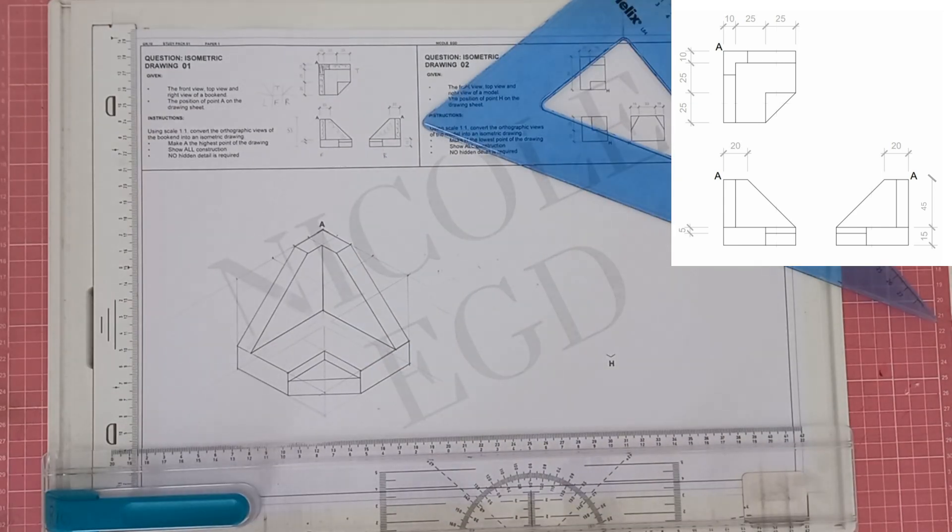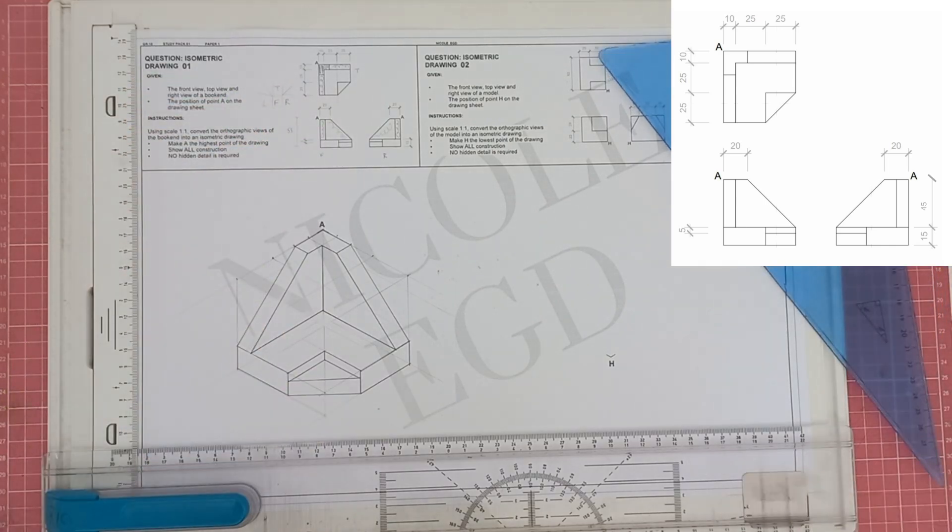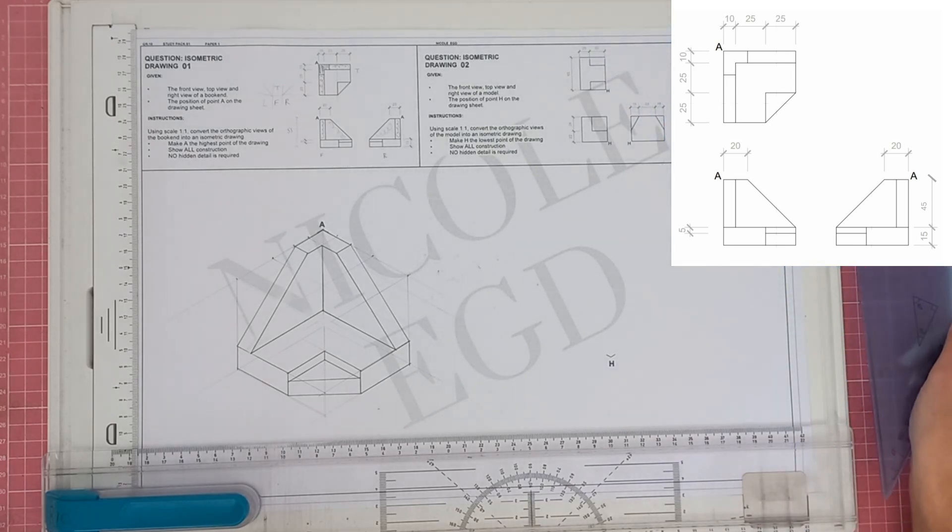The drawing is now complete. A couple of things about isometrics: visualization can be a struggle, and what really helps is practicing — practicing is very important for any drawings, especially isometrics and solid geometry where visualization is challenging. If you need to color in certain sections to figure out which pieces belong together, that's fine too. I hope this gives you a good indication of what's expected in an isometric drawing. Good luck, grade 10s!